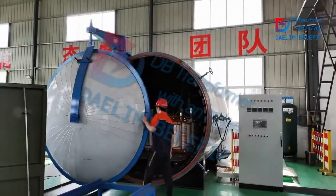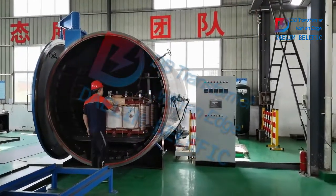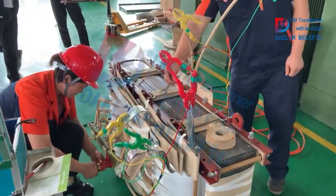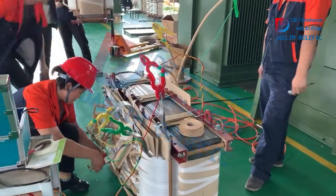We put the active parts into the drying oven to do the drying process, to reduce the moisture and other air. Our worker is doing the no-load tap changer assembly.